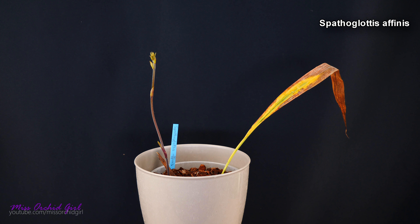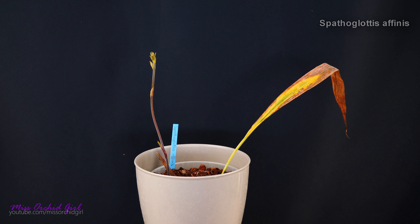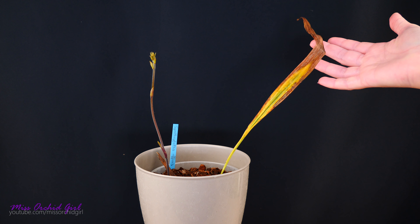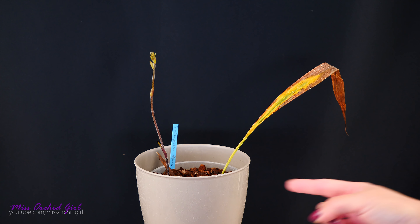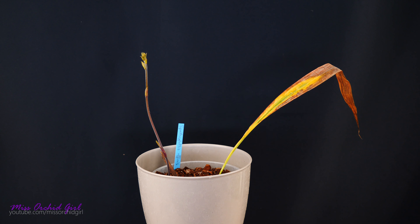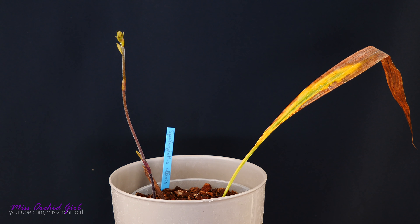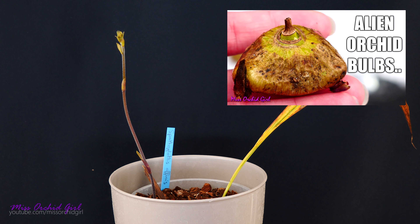The Spathoglottis affinis, looking rather scary. This is a deciduous orchid — it's supposed to lose its leaves once a year. I wasn't very sure if it's going to lose its leaves before or after it blooms, but as you can see we do have a flower spike here. If you check pictures on the internet you'll see that some do still have some leaves, some have no leaves. I checked the orchid species website and they say it has deciduous leaves which fall before it blooms, on a 70 centimeter long flower spike. So I'm a little less concerned now.